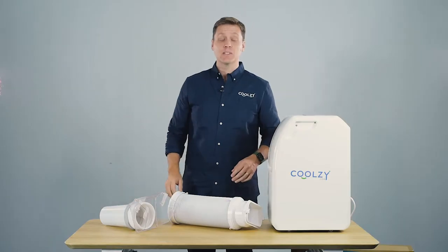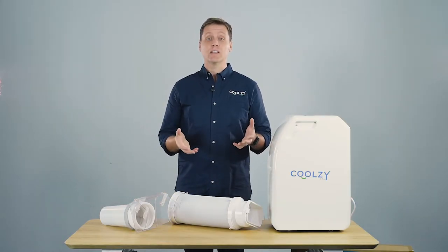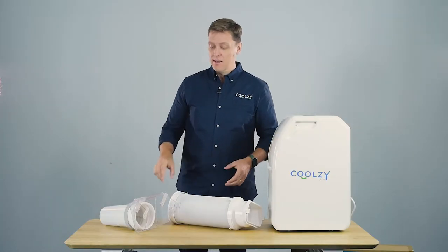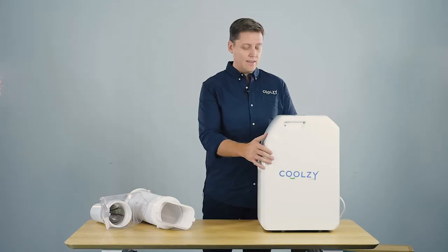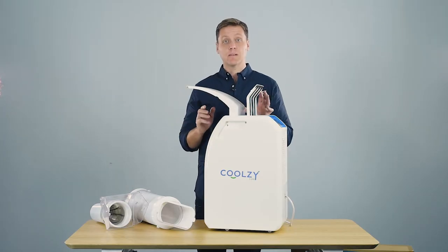Hi everyone and welcome to Coolzy.com. Today I want to talk to you about how we treat the warm air that comes out of one of our small air cons. The great news is our air cons use so little energy — 340 watts — that there is minimal warm air that gets expelled from the rear.